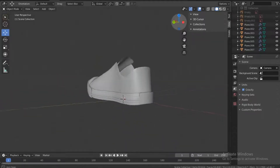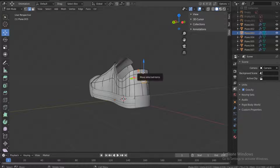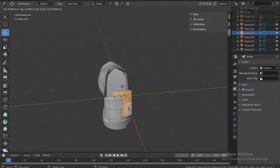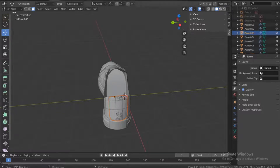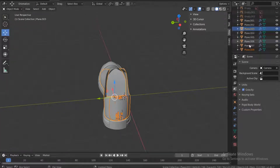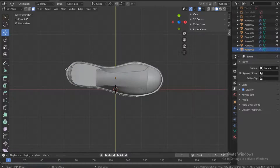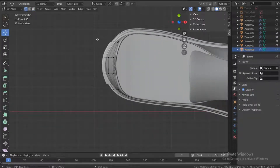All right, let's continue. Select this — mainly I want us to work on this part. Go into edit mode, select these parts, then Shift+D to duplicate and press Escape, then P to create a separate mesh. Go to object mode, and while selecting this, go to the top view and press Tab to go into edit mode.